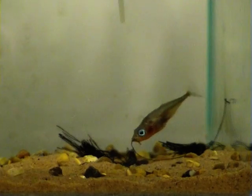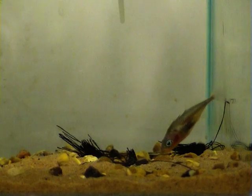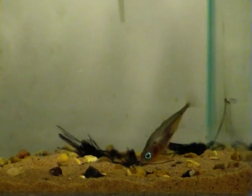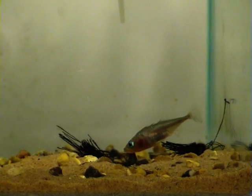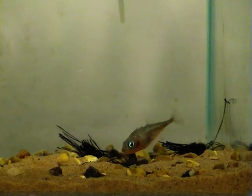The male is adding more nesting threads now and he's pushing them into his nest with his snout. The male works really hard to make sure that the loose ends are tidied up and that the threads are pushed hard into the sand. Why do you think it might be so important to do this?